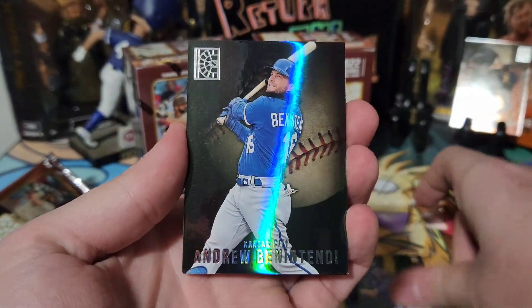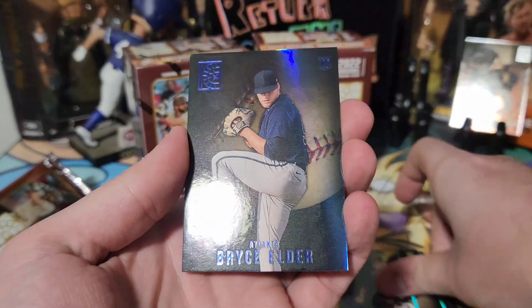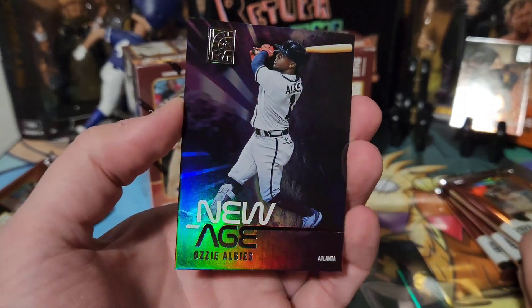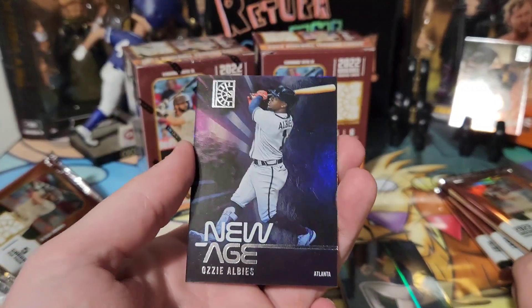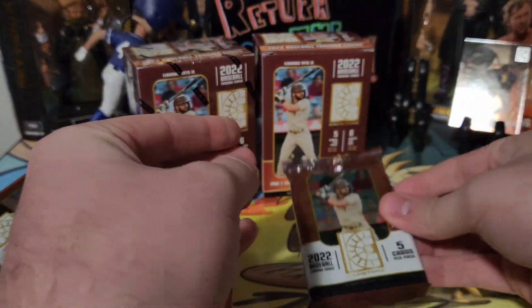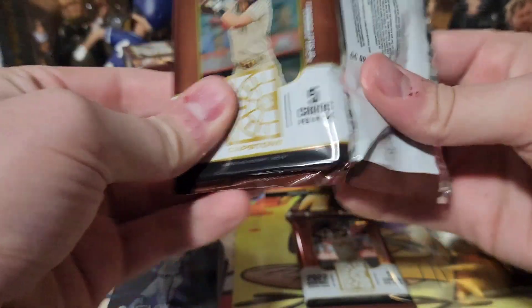Pack three: Ryan Valade rookie, Andrew Benintendi, Riley Adams — there's a blue of Bryce Elder — and a New Age Ozzie Albies. Look at that. They're introducing a lot of new inserts and new styles, which makes sense being a debut product. Some of these are a little thicker.